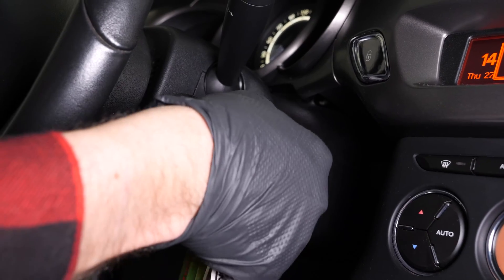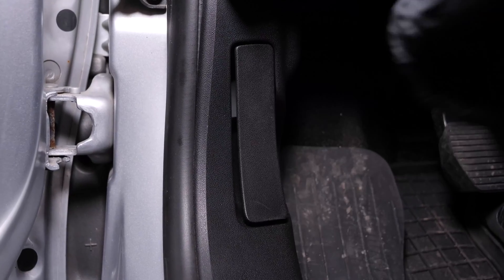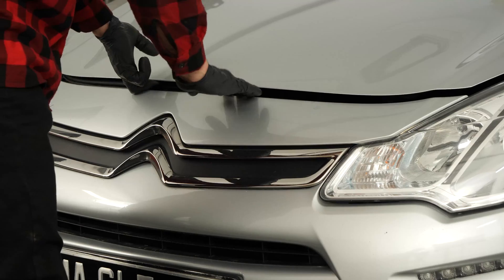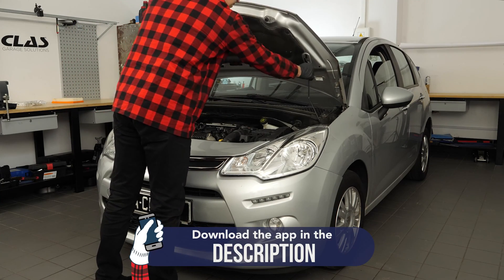Turn your engine off, pull up the handbrake, pull on the bonnet release lever, and open the bonnet. Before carrying out this operation, we recommend watching our video '5 Things to Know When Changing a Drive Belt'.